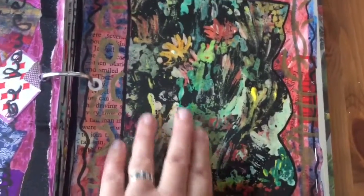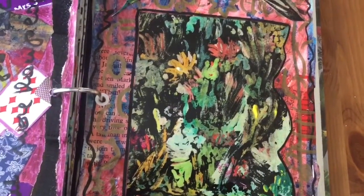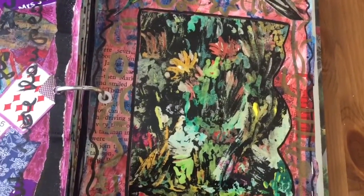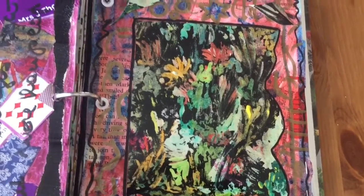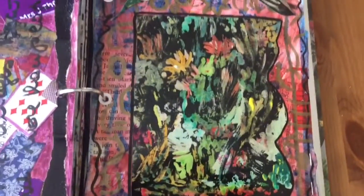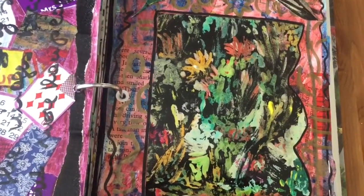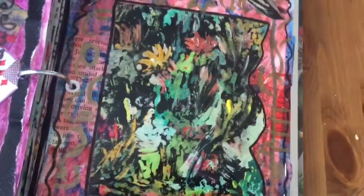That's one of those Indian ink techniques — I think I've done a video on that — where you do a design with gouache and then cover the whole thing with Indian ink. When it's all nice and dry, you wash it, and where there is gouache underneath the Indian ink comes off, creating these distressed, blotchy effects.